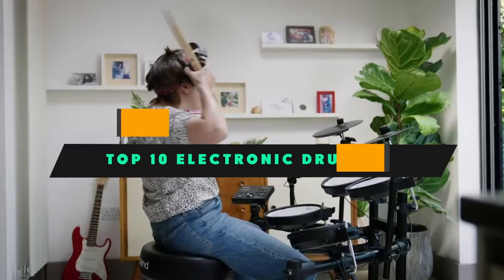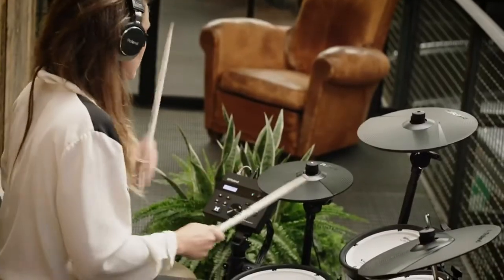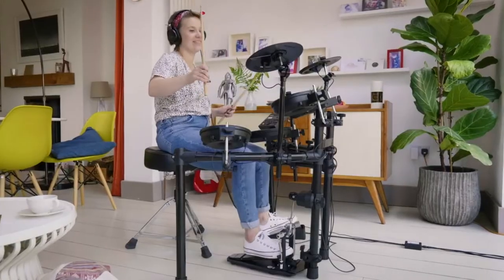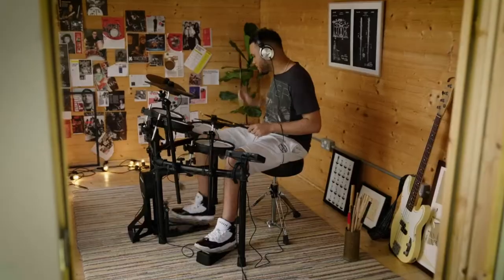If you're looking for the best electronic drum set, here's a list you must see. We made this list based on our personal preference and sorted it based on their features, prices, quality, durability, and reputation of the manufacturers and customer feedback. We've included options for every type of customer. So let's get started.